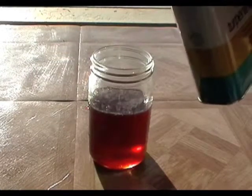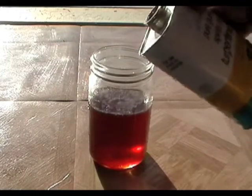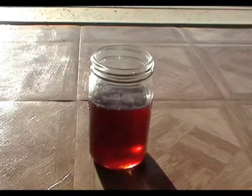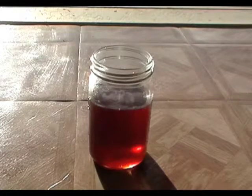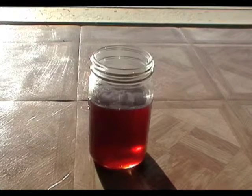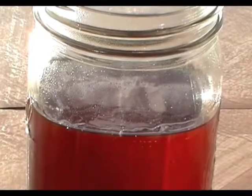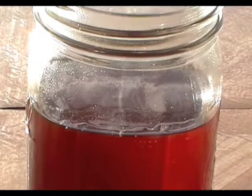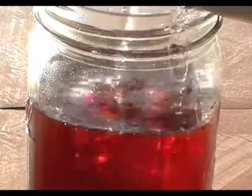This is waste vegetable oil with pure gum turpentine added to it. As you can see, it's dissolving into the vegetable oil. I'm going to pour a little bit more in.